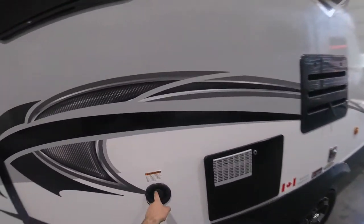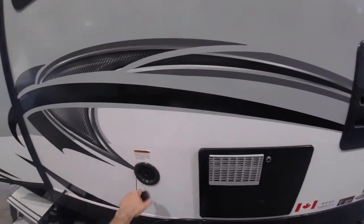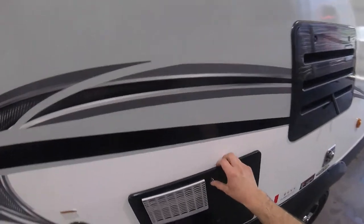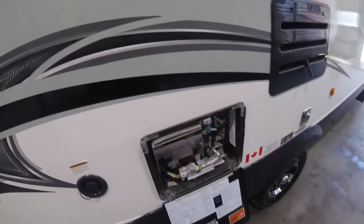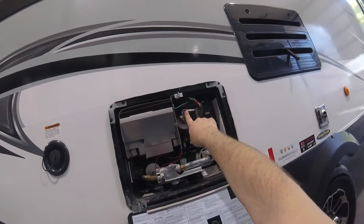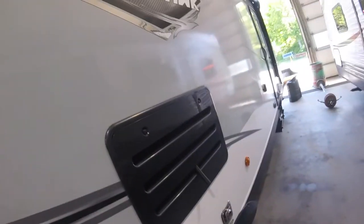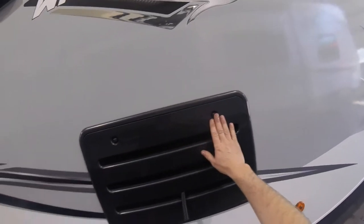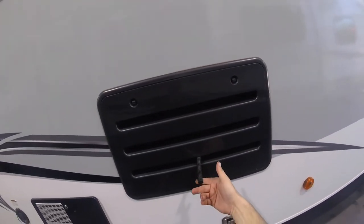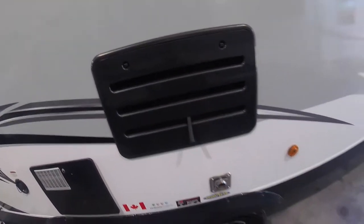Continuing along, we have your freshwater tank input. And then the outside access to your hot water tank — open out here for your drain plug and your pressure release valve. It's important to note here: this is the venting for your fridge, and this is the drain for your fridge. It's important that you don't block this as it needs air to circulate.